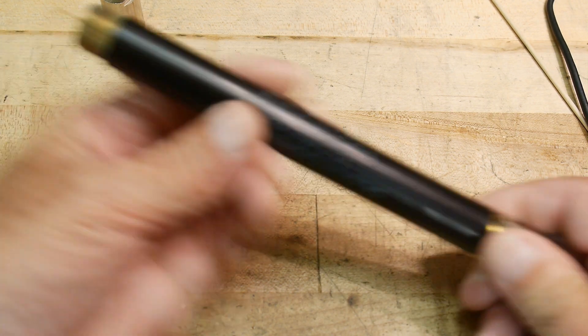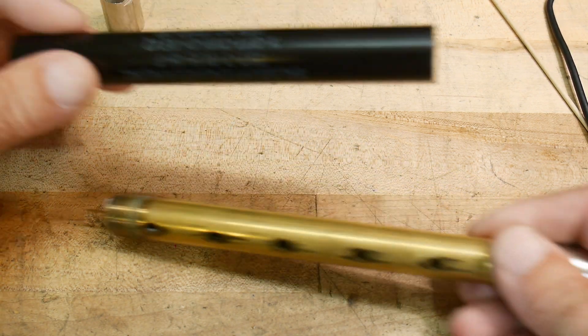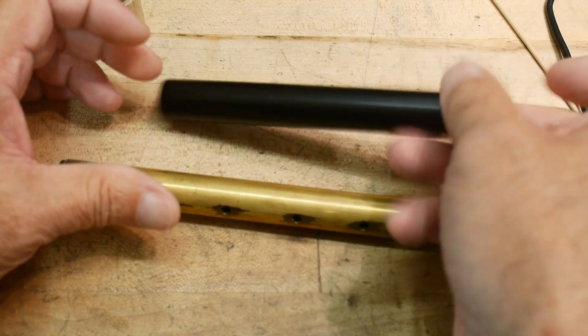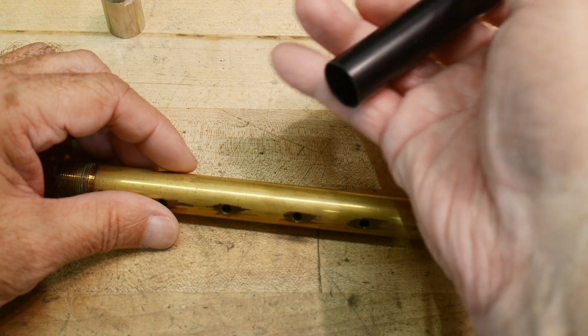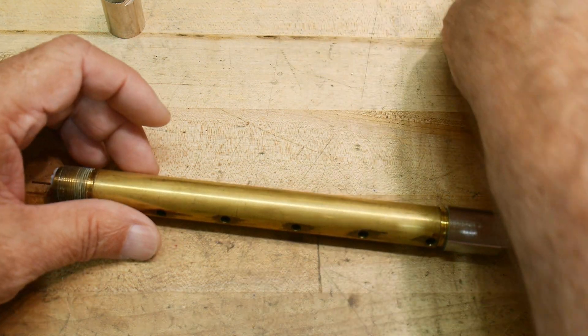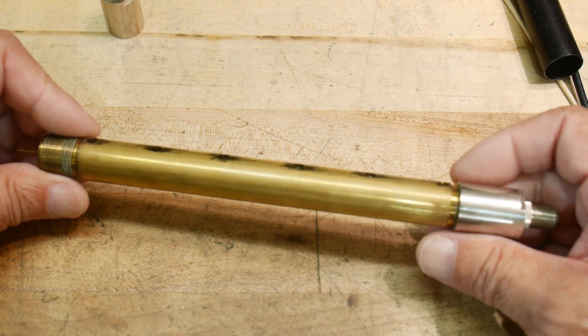There is — like I said — this plastic or Delrin-like sleeve that goes on it, just a hollow sleeve. Actually, I take that back: it's aluminum. I thought, the way it felt, it felt like Delrin, but now it's aluminum. All right, so now we have this kind of a brass flute — looks like a brass flute.